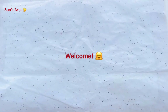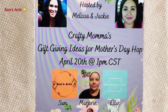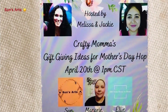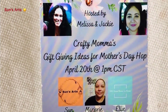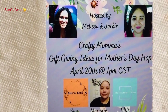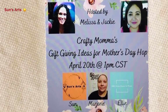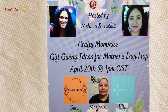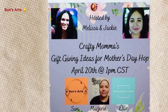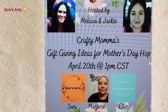Hi everyone, welcome back to Sunsarts — if you're new, welcome to the family! This video is part of a hub called Crafty Mama's Gift-Giving Ideas for Mother's Day, hosted by Melissa from Melissa Makes It DIY and Jackie from Crafting in Mimi's World. After you've viewed my video, please hop on to the next video in my description box to watch all these talented women. Let's get started!